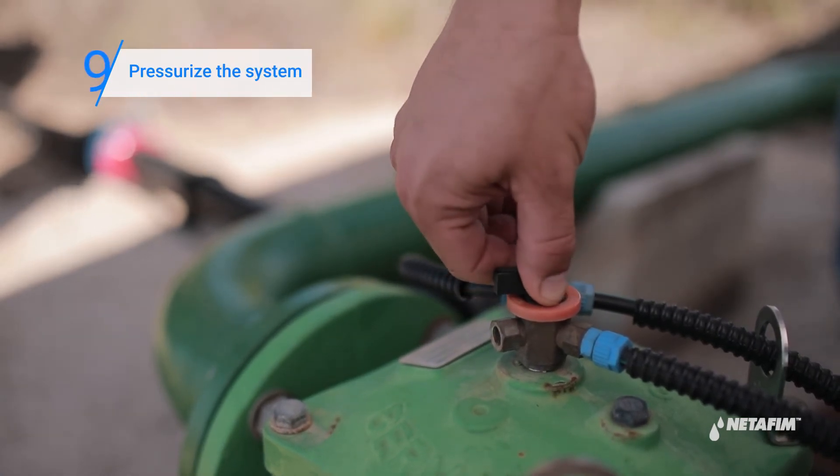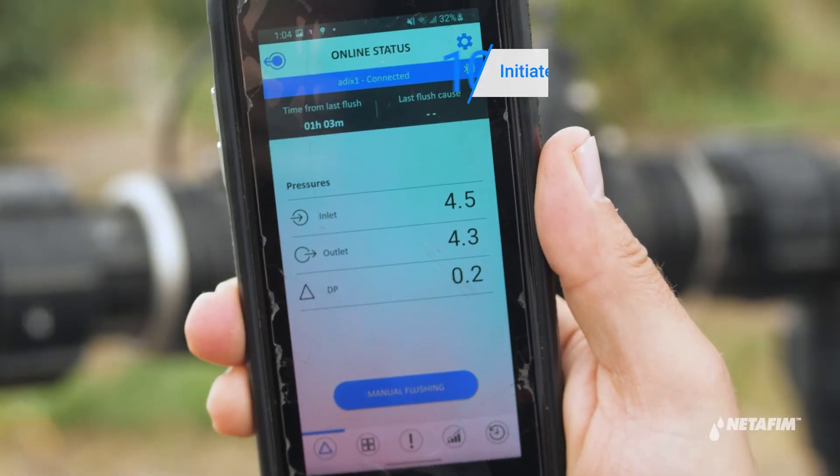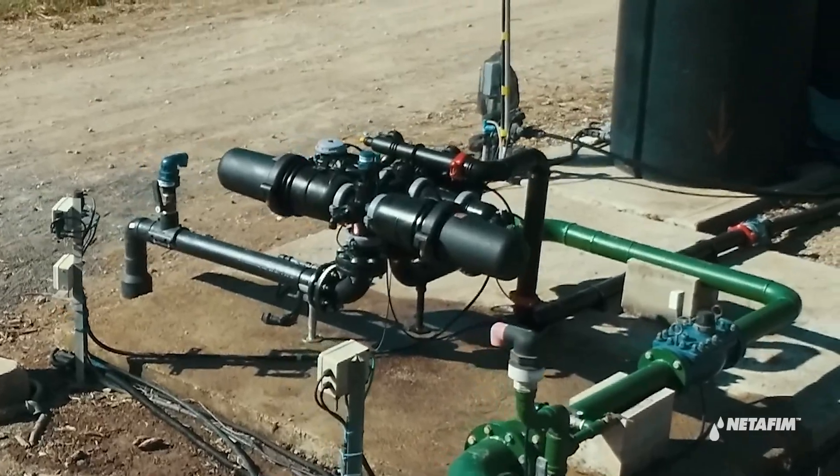Pressurize the system by opening the downstream and upstream valves and check for any leaks. Finally, initiate a manual back flush procedure. Your flushing valve maintenance is now complete.